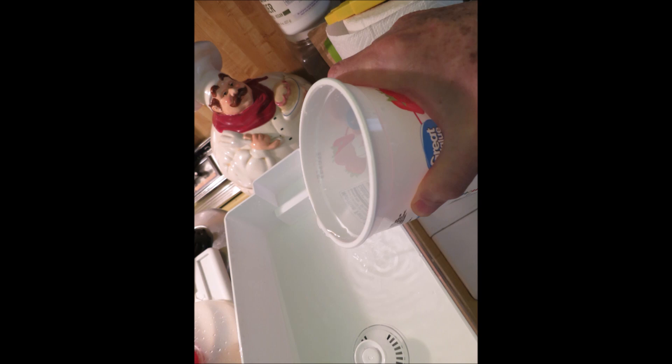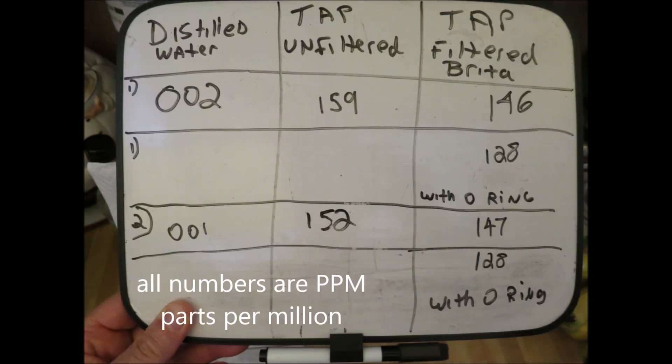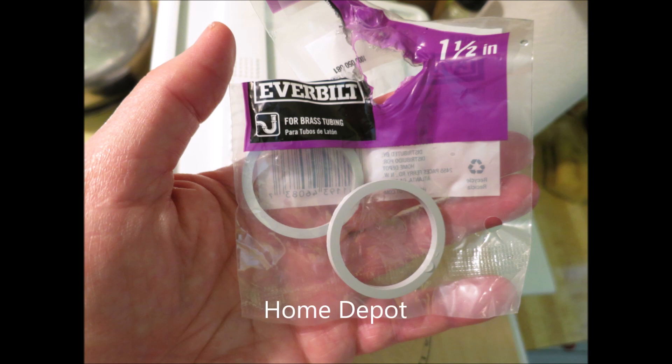I'll show you the results I got with my TDS meter. After I put in the gasket or O-ring, I took some more water, filled it up again, ran it through the filter, and then tested with my TDS meter. I got 146 parts per million when filtered without the gasket, and 128 with the O-ring — so there's a big difference between filtered with the O-ring and filtered without it.